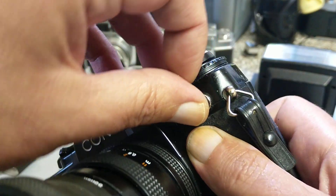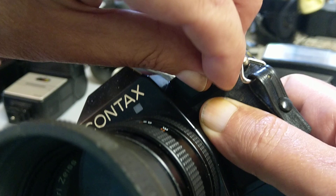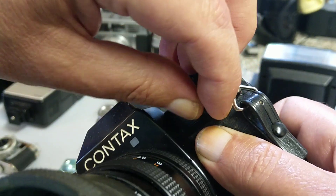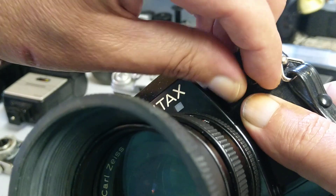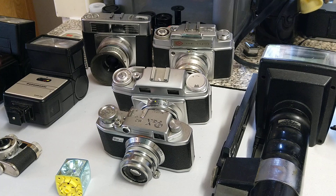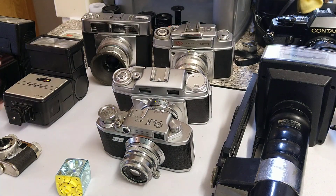That system hasn't changed — thanks to our friends at Zeiss who introduced it. The two companies that came together were Prontor and Compor, so that's what PC stands for. Now, to connect to that you're going to need a cable. You can't use a flash gun that's only got a hot shoe connection.